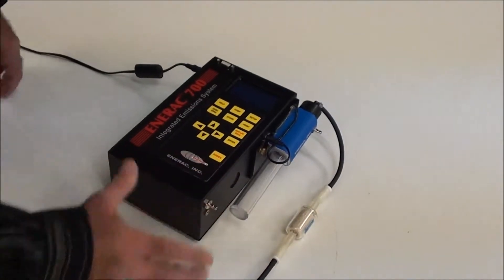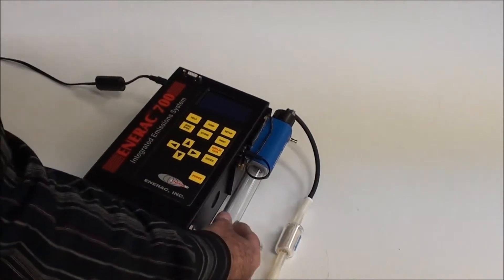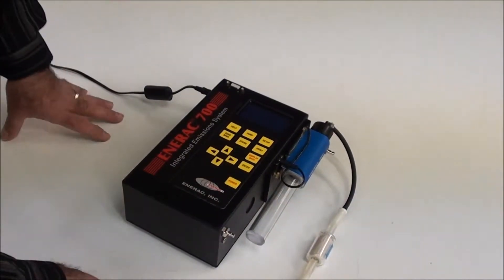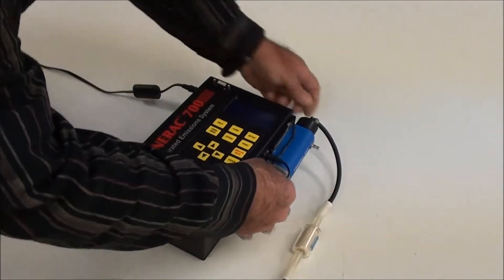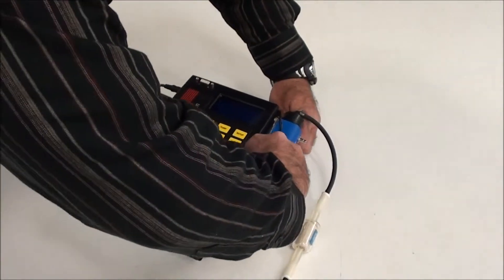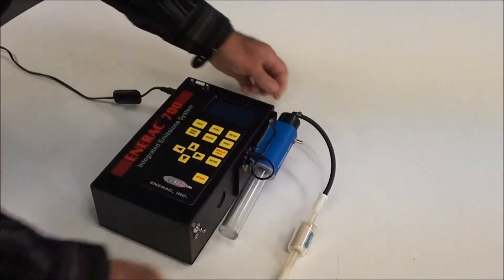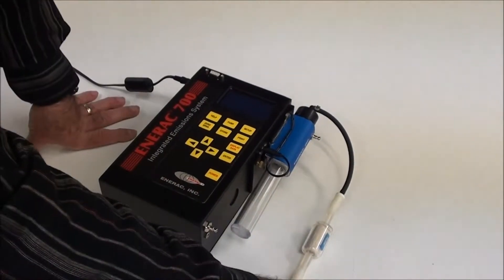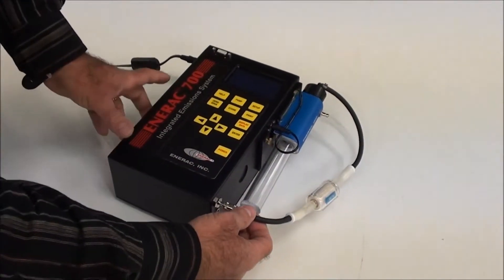What we have here is the instrument with a detachable condenser to remove water vapor from your sample, for accurate NOx measurements and to protect the sensors. This connects to the side with these two thumb screws here. We typically leave that attached most of the time. The attached hose gets connected to the gas inlet.